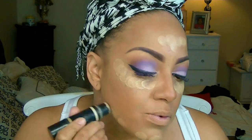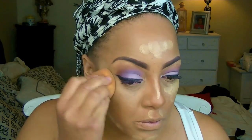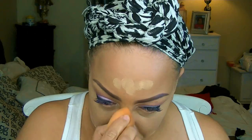Sonia Kashuk is a really inexpensive line, especially at Target — you can get her brush collection really cheap, so I'd highly suggest their brushes. For an extra bit of highlight I'm going to use the other portion of Black Ops Cosmetics, which is their contour stick, going over where I highlighted underneath my eyelids, as well as my nose bridge, forehead, cupid's bow, and chin area.